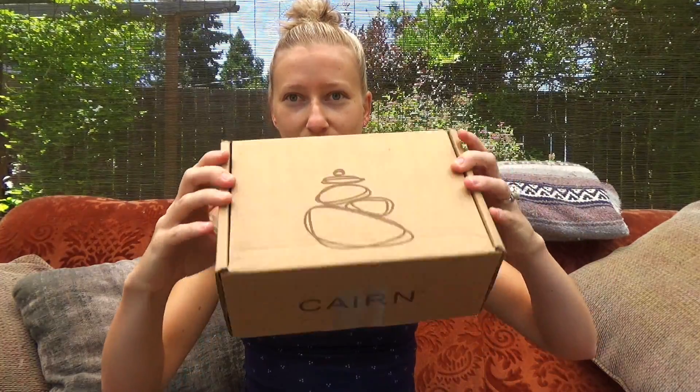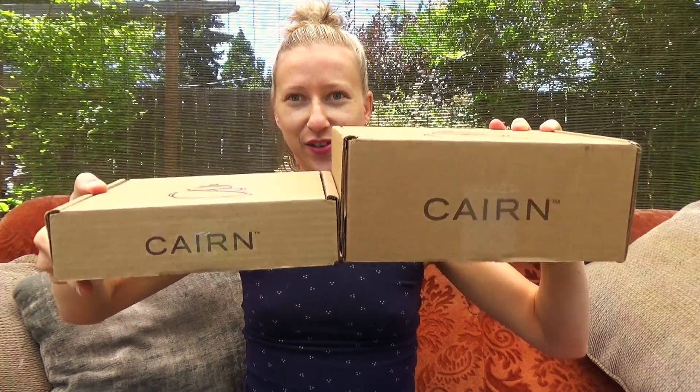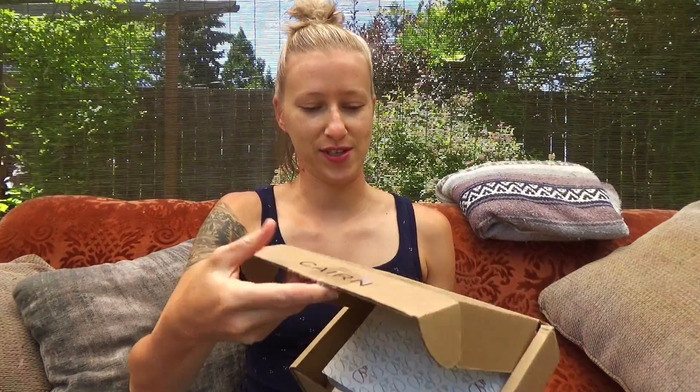I wanted to do a little box comparison since this is my third. The two prior boxes have been this big — and then this month's box arrived and it's like half the size, half the thickness. I was like, what the heck is in here to make it so small? I was a little disappointed, so let's open it.